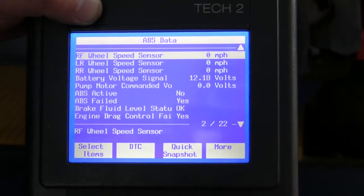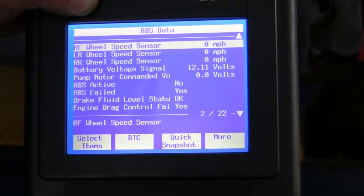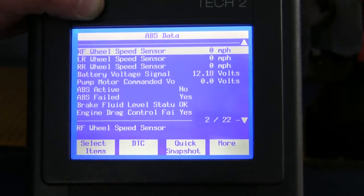After installing our ABS sensor pinpoint tester, next we take our scan tool. Look at the right front wheel speed sensor speed — notice it is at zero, telling us that we have a malfunction on the vehicle harness side.